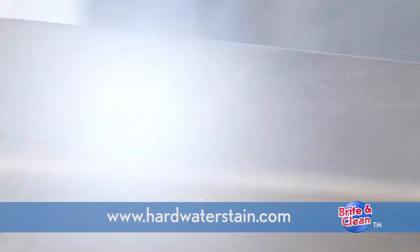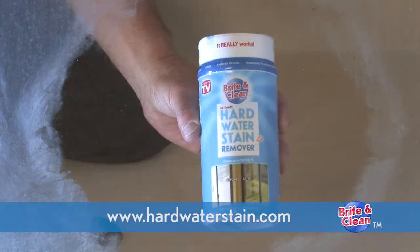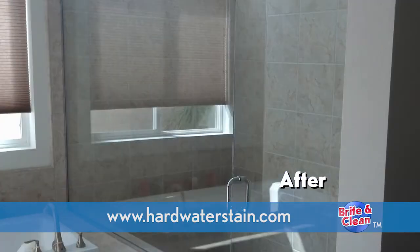Bright and Clean simply works. Guaranteed to remove even the toughest hard water stains. Bright and Clean Simple Cleaning Solution works better, faster, easier, and safer than any other major product.